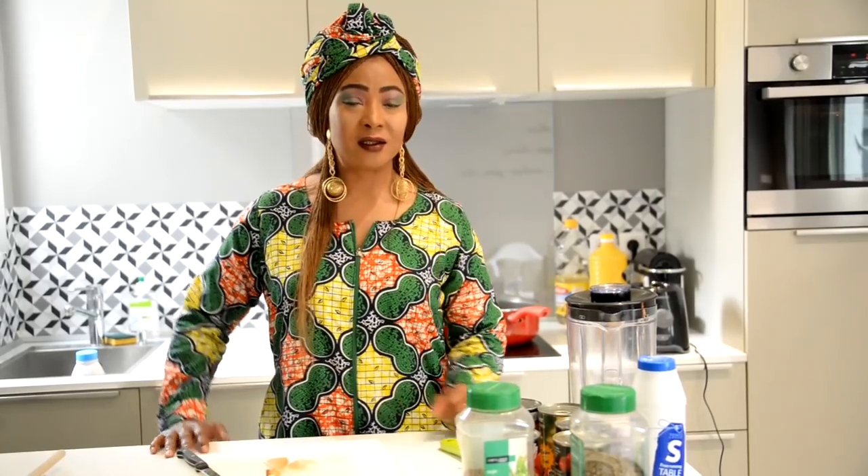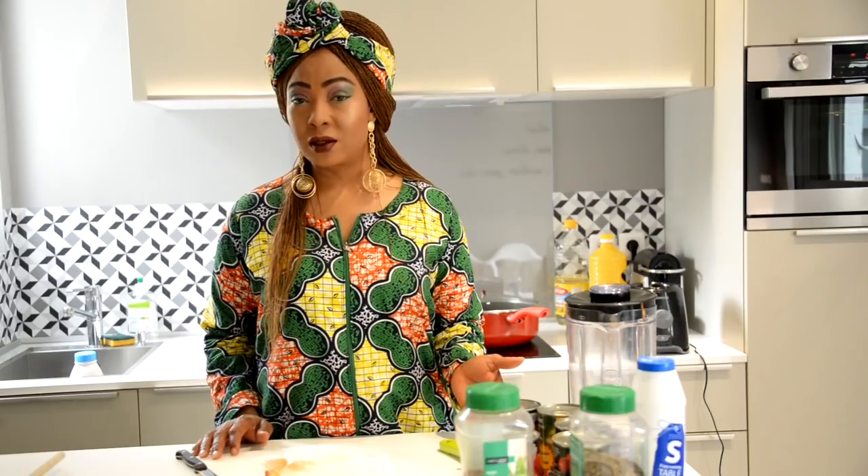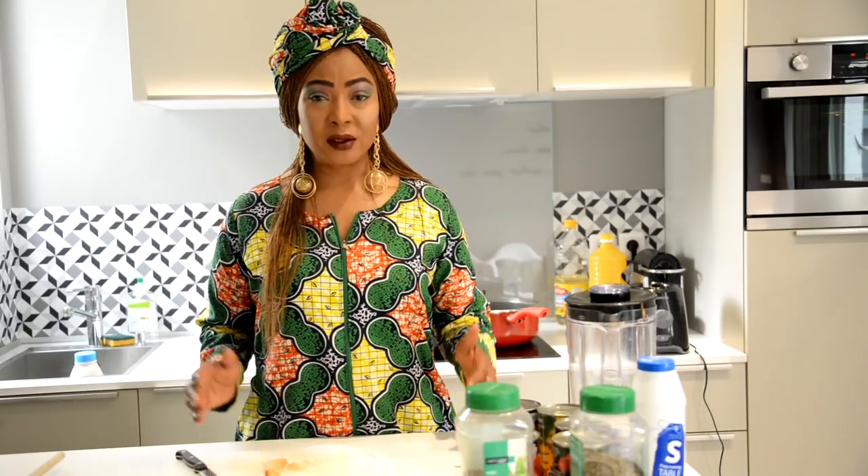Hi everyone, welcome to our kitchen. This is our Sunshine Foods channel, my name is Joanne Fido. Today I'm going to be showing you how to cook some great African foods, which is what we call Sunshine Foods. We're going to be cooking what we call stew — we Nigerians call it stew, but typically to anyone not used to it, we can call it the red sauce.